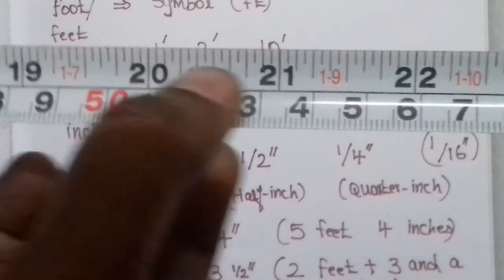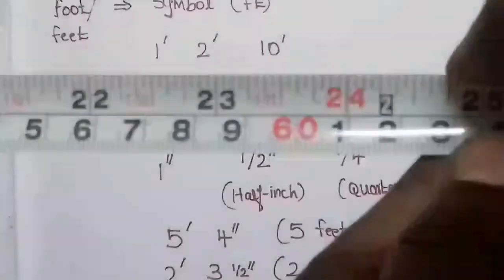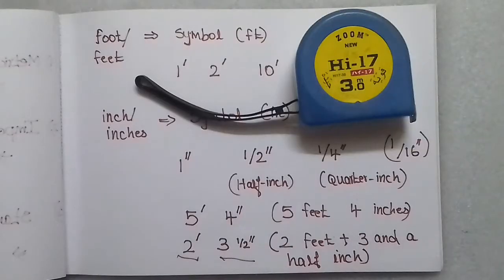9 inches, 10 inches, 11 inches, 12 inches — 2 feet equals 24 inches. On the measuring tape, the black markings and readings versus the red readings help you differentiate. You can use this differentiation for your conversions. Thank you for watching this video.